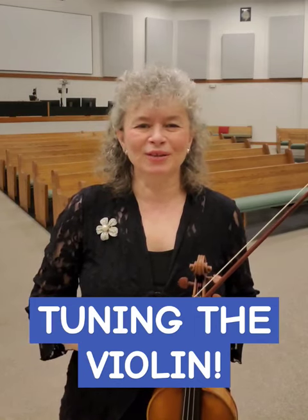Hello, my tip number one is about tuning the violin. We live in the digital world and it is wonderful. However, if we play violin or any other string instrument, we have to rely on our ear 100% of the time. Sometimes we forget that and we use our digital devices a little bit too much and forget to listen.